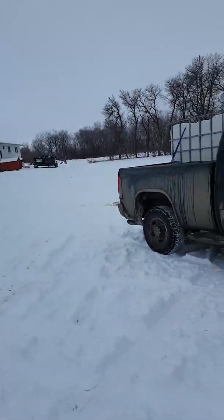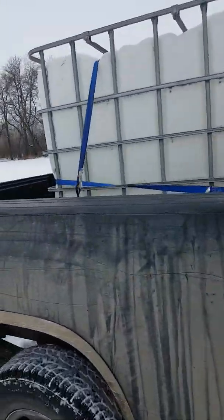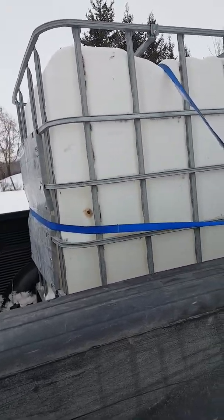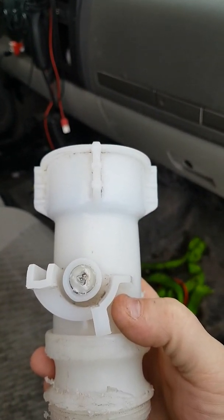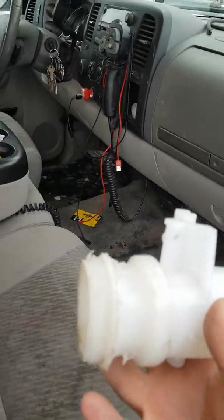The other thing — we've got our water tote in the back of the truck for hauling water. The valve on the back, the original valve, the handle broke because it froze. I had to rig up another valve on it. The original one is in here and as you can see there's supposed to be a blue handle on the top and it snapped off.